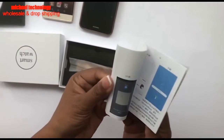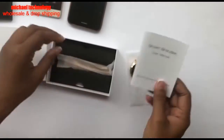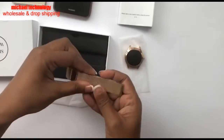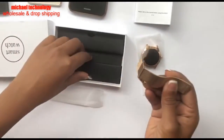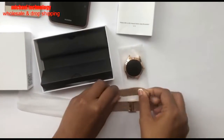The manual may be in different languages. I do see Chinese and English. The strap comes separately and you have to hook it up yourself.